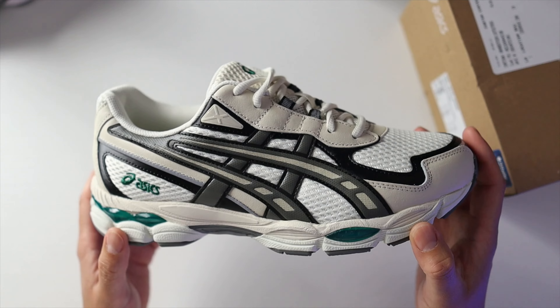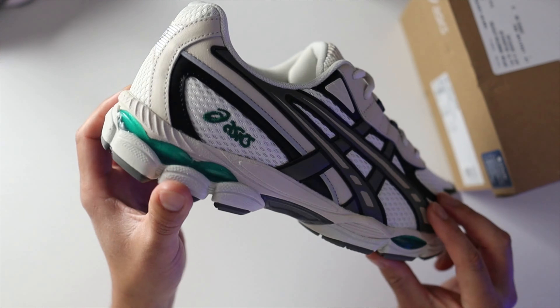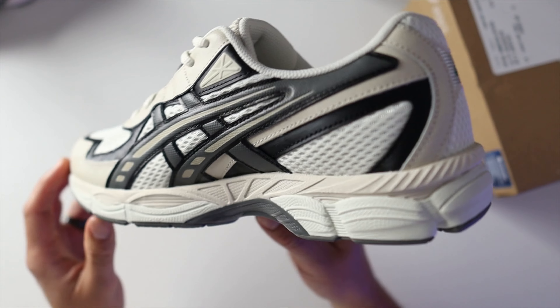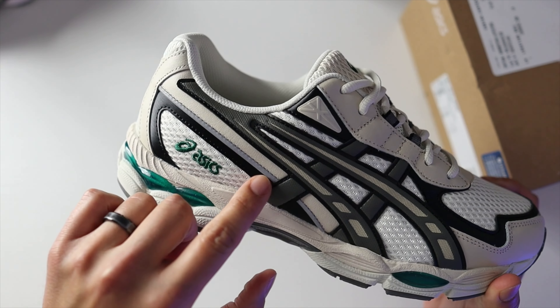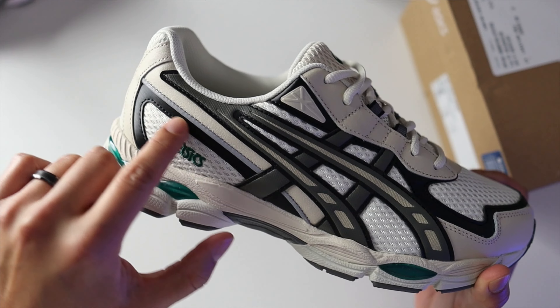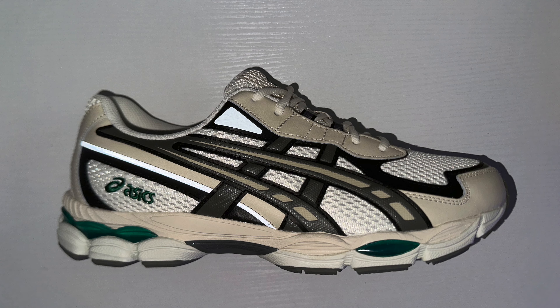The base layer is a breathable mesh — you find that on the tongue as well. Throughout the upper you'll find a little bit of reflective material: there's a stripe that goes from the heel part to around the quarter panels of the shoe, and then the panel closer to the ankle collar is also reflective.